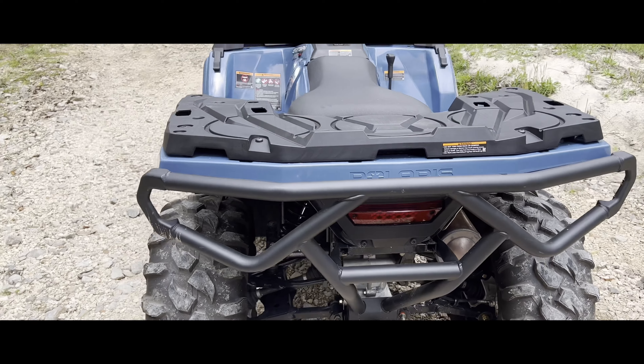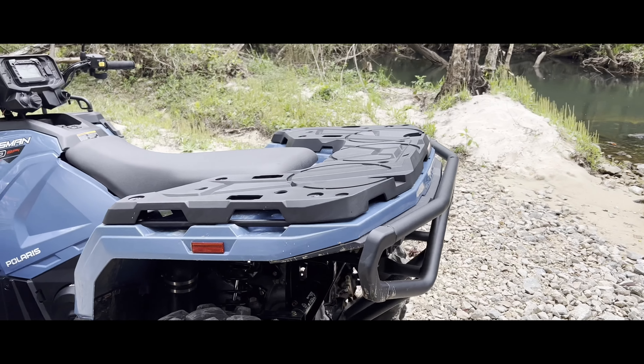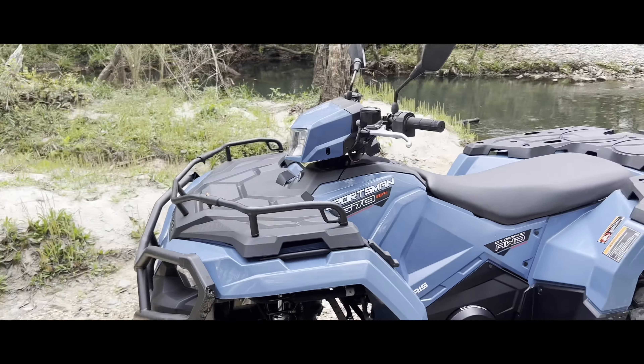I got a front and rear bumper — I'll show you the rear bumper in a minute. I'm out at my spot, love it out here. The only reason I got the rear bumper is because people may run into you — I don't want them to hit the plastic, they can just hit the rear bumper instead.